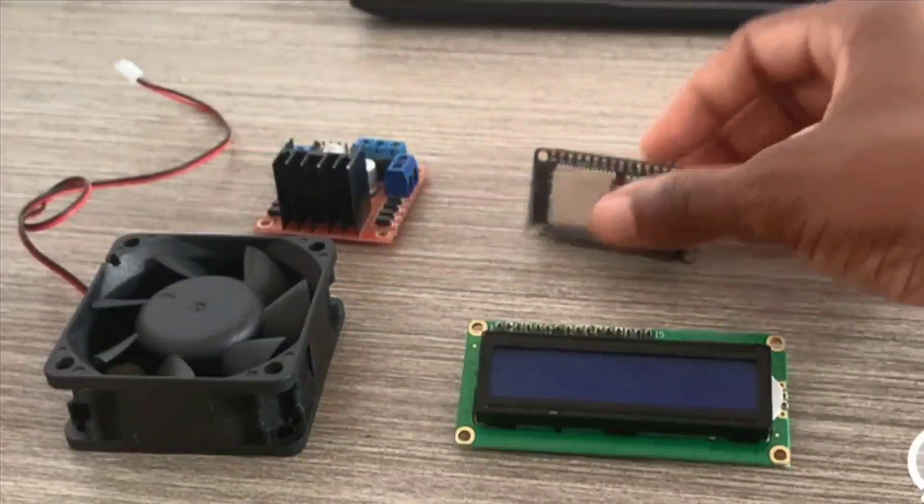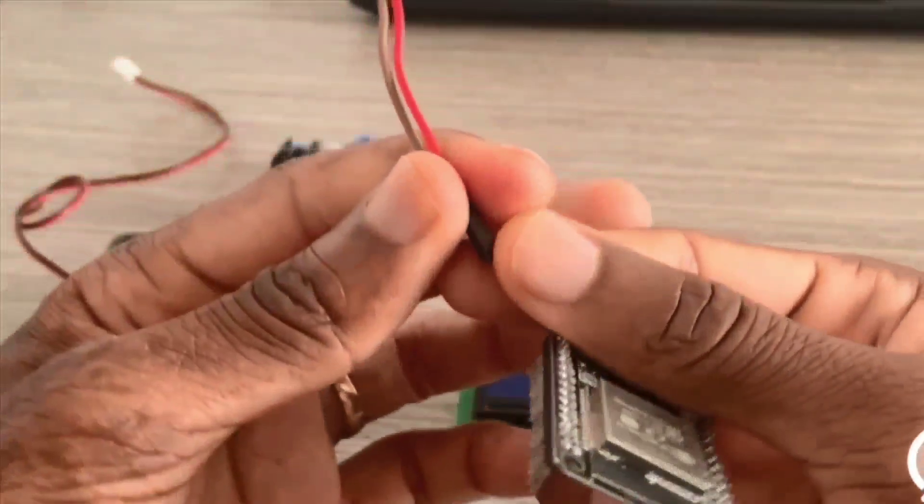Hi there, welcome to Electronic Stuff. In today's tutorial we're going to be controlling a 12-volt fan using the ESP32 with Blynk IoT, and we're going to be printing out the speed of the DC motor on an LCD I2C display. Let's get started.